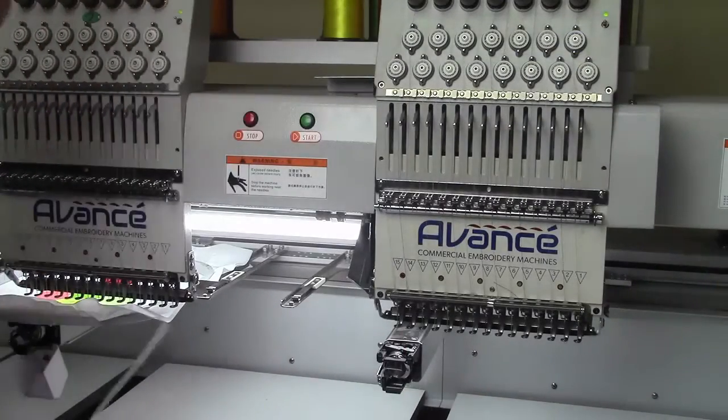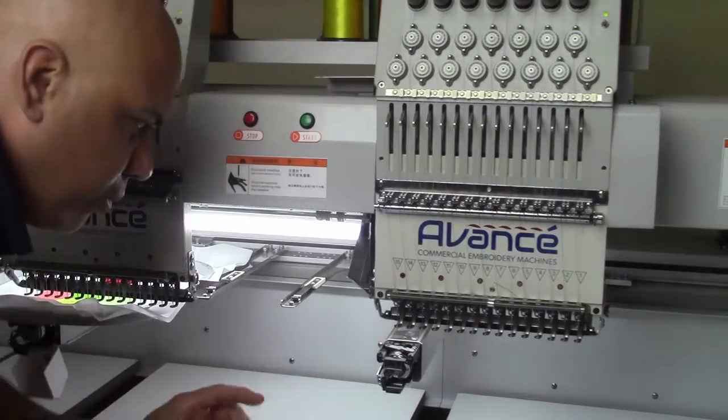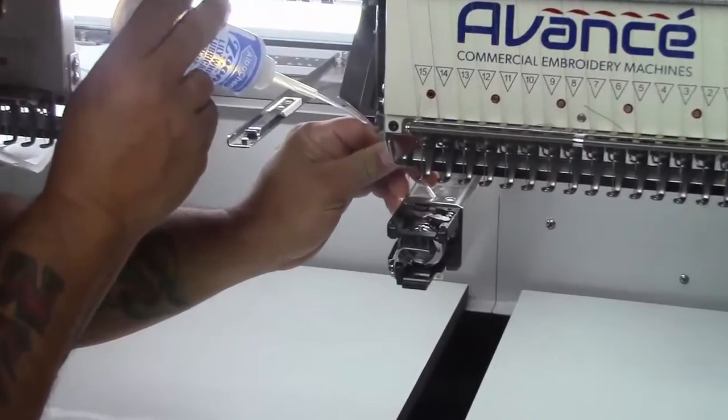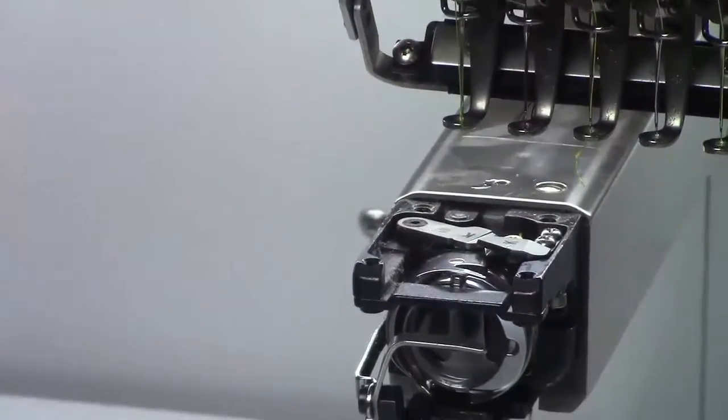Our next oiling point is going to be right behind the rotary hook. You're going to see a small hole on there — basically the same process. We're going to squeeze and make sure we get a couple drops in there, and that's about it.